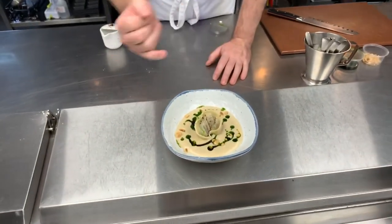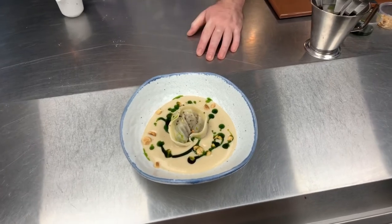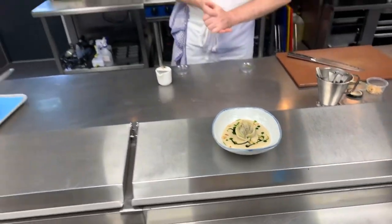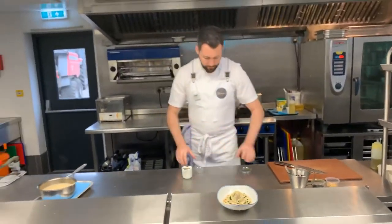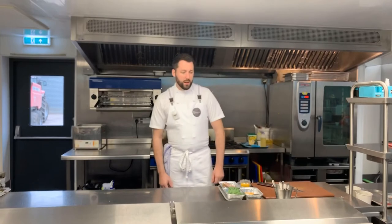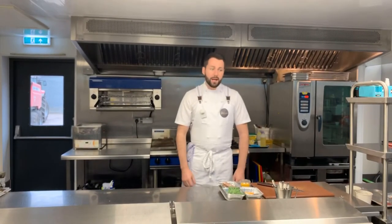There's your finished dish: a delicious celeriac velouté with tortellini of confit duck, a hint of hoisin sauce, spring onion oil and toasted hazelnuts. Hopefully you enjoyed the starter — it's a really flavorsome velouté and the duck tortellini is just delicious.